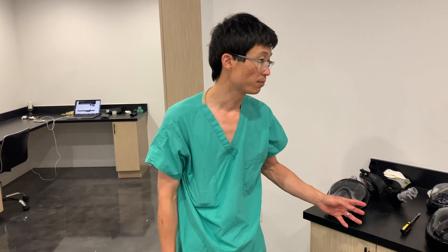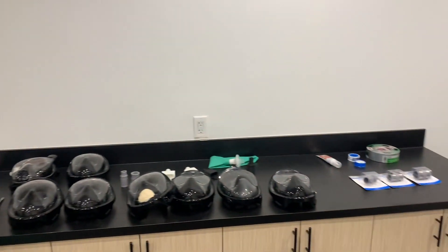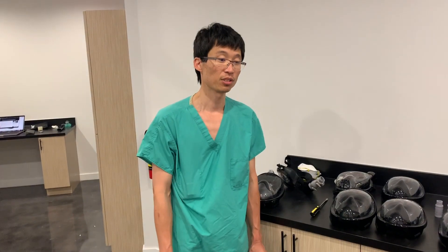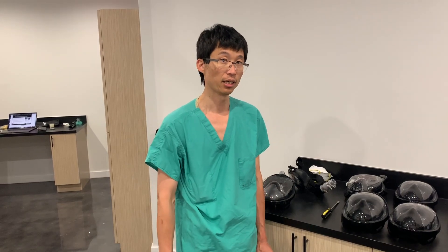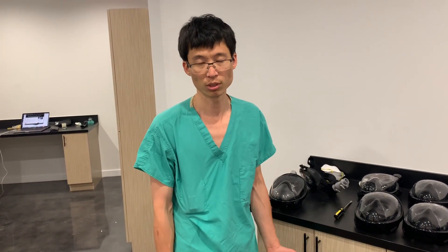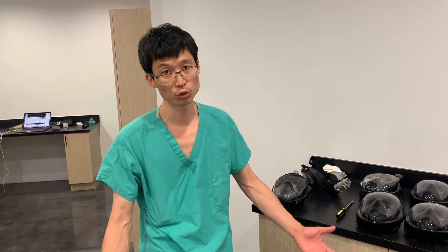We bought most of these masks on Amazon and those other things at the hardware store, so I think you have a lot of options and ways to stay safe. One plug — Amazon does have a Smile version called Amazon Smile, and basically every time you make a purchase, a small percentage — around 0.1% or so — of that purchase goes to your charity of choice.